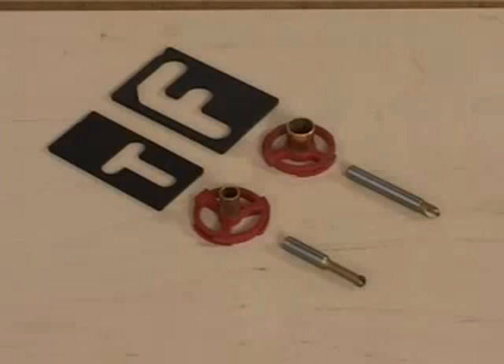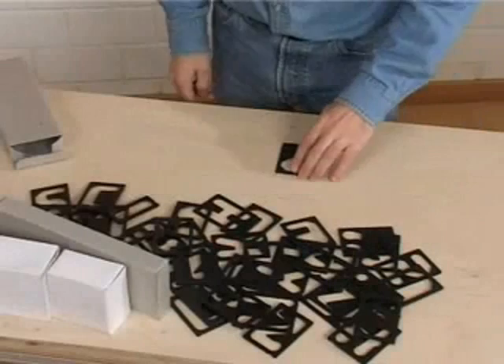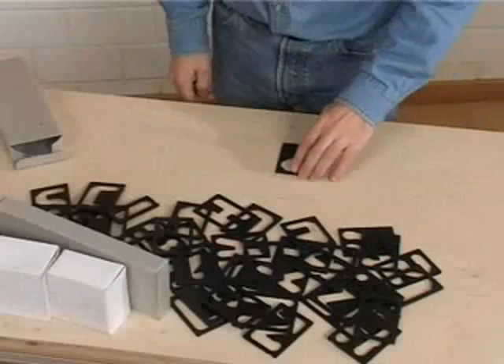The SinePro comes with 1 1/2 and 2 1/2 inch templates. Use the included 1/4 inch long reach bit with a 7/16 inch bushing for small letters, and the included 3/8 inch bit with a 5/8 inch bushing for large letters. Select the template sides and letters you will need for your project.